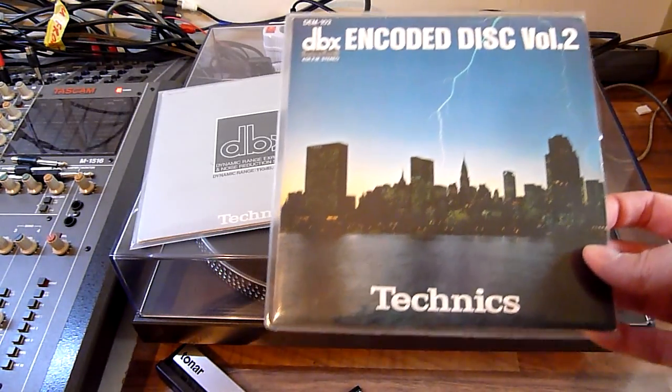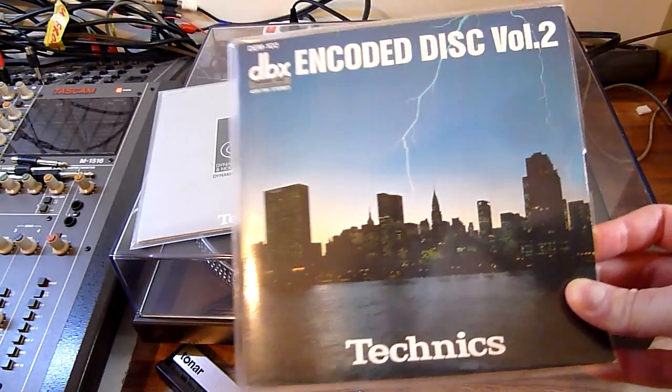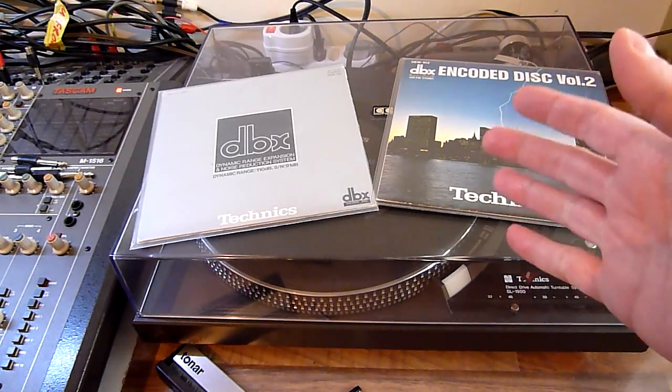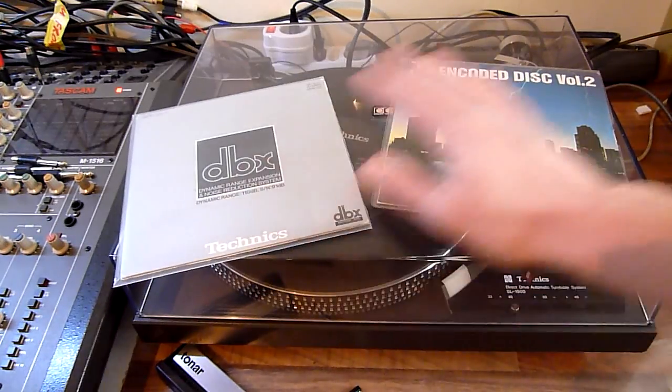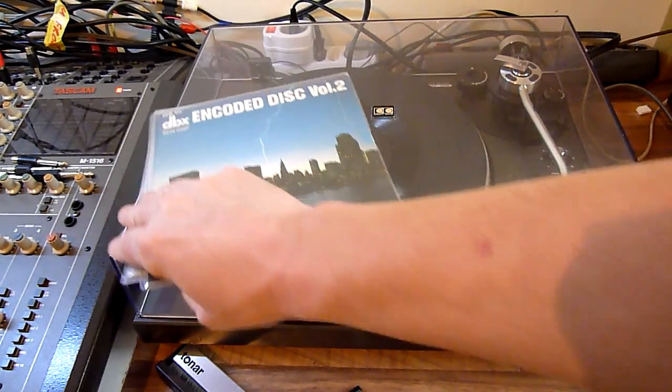When you listen to this video, you need to route the output through some sort of DBX device — there are standalone DBX devices, and there are reel-to-reel decks and cassette decks that have DBX. I'm going to show you the audio undecoded, meaning the sound from the turntable goes directly into the digital-to-analog converter on my computer. I have two discs; I like Volume 2 better, so let's get to it.